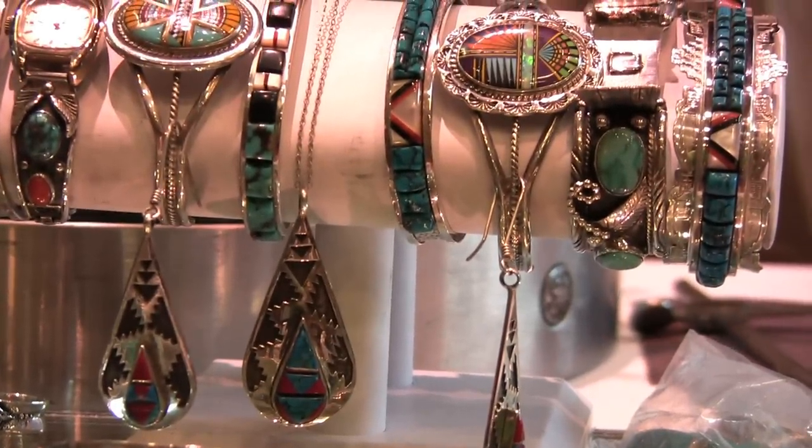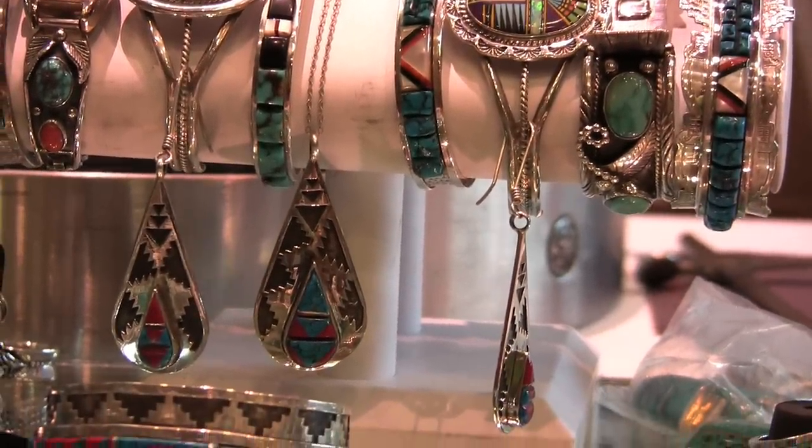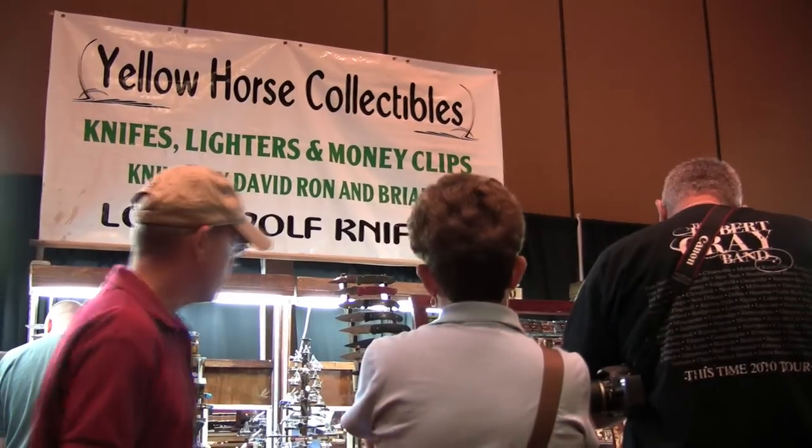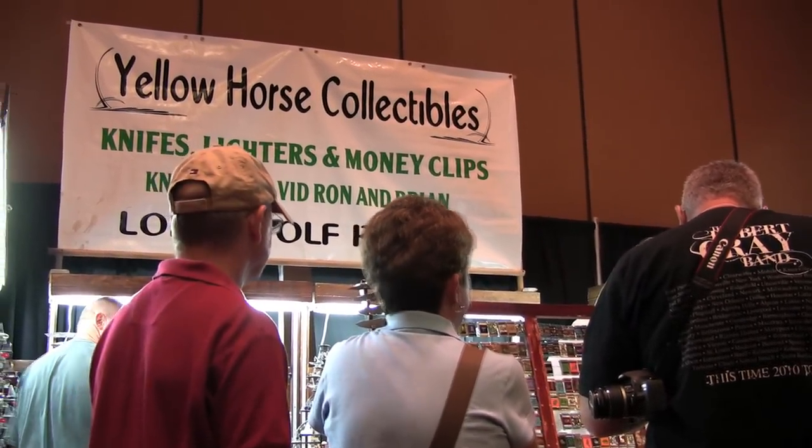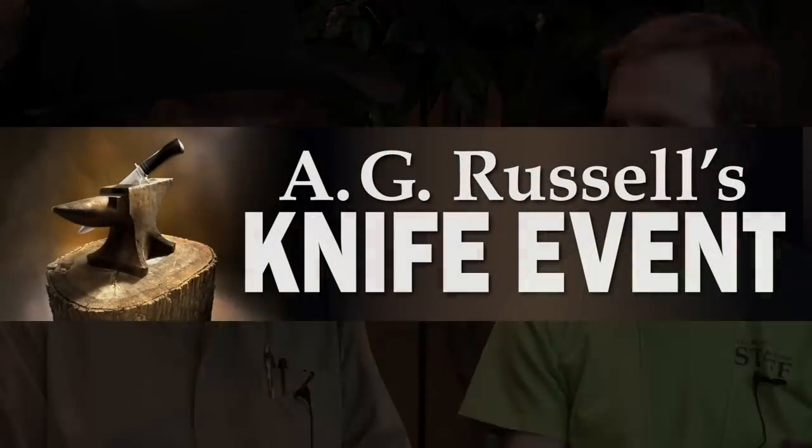Your knife handles all have a theme — sometimes you create a theme for a series of them. Where do you come up with the ideas? My themes follow very closely to my heritage, my Navajo heritage, and things that are around my everyday life. Those are the themes I use — the things that I'm familiar with.